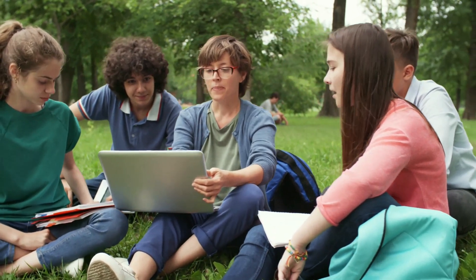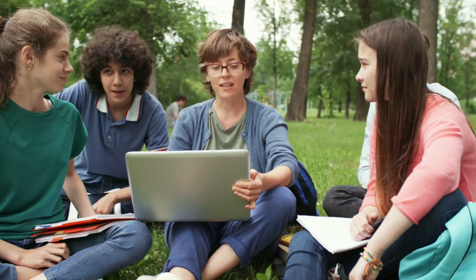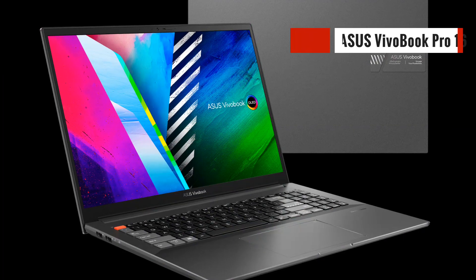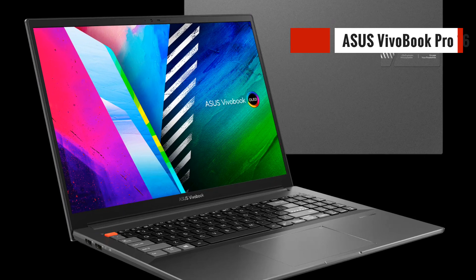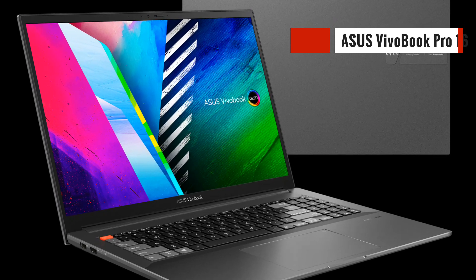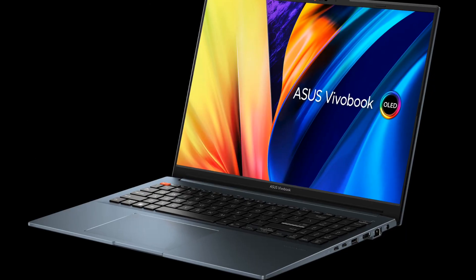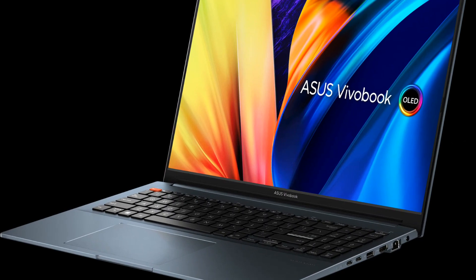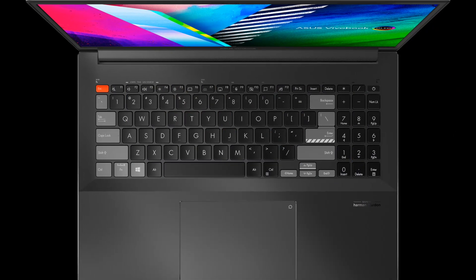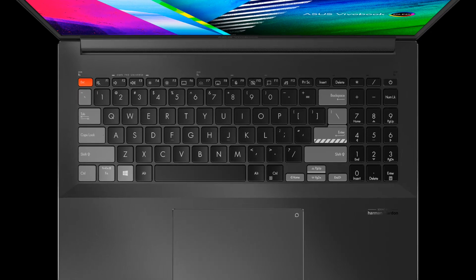Hey guys, and welcome back to our channel. Today we're going to be taking an in-depth look at the Asus Vivobook Pro 16 laptop. This laptop boasts some seriously impressive specs, including an Intel Core i9-13900H CPU, RTX 4060 GPU with 8GB GDDR6 video memory, 16GB DDR5 RAM, and a 1TB PCIe Gen 4 SSD. Without further ado, let's dive into the review.